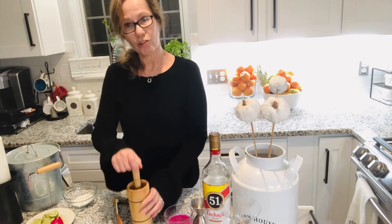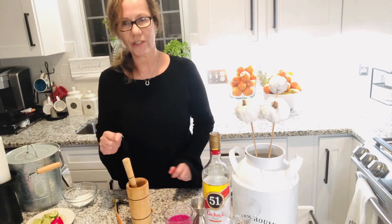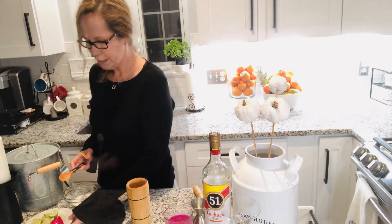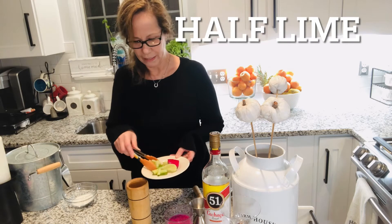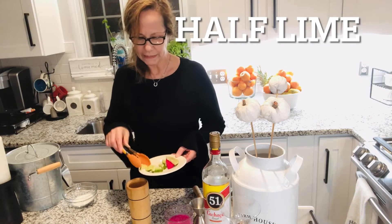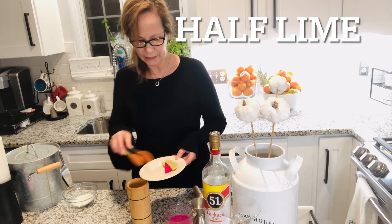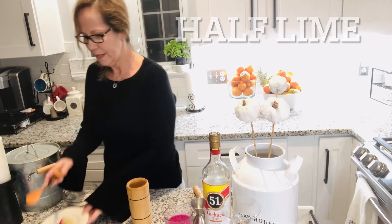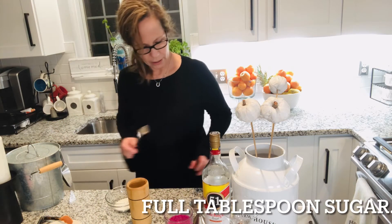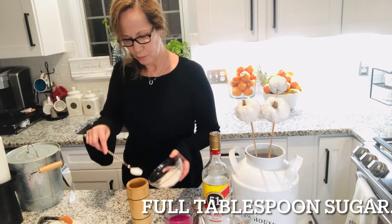I have here the traditional caipirinha muddler that we use in Brazil to smash the sugar and the lime. I'm gonna use a couple of pieces of lime — about half a lime — and then we're gonna add sugar, about a full tablespoon.